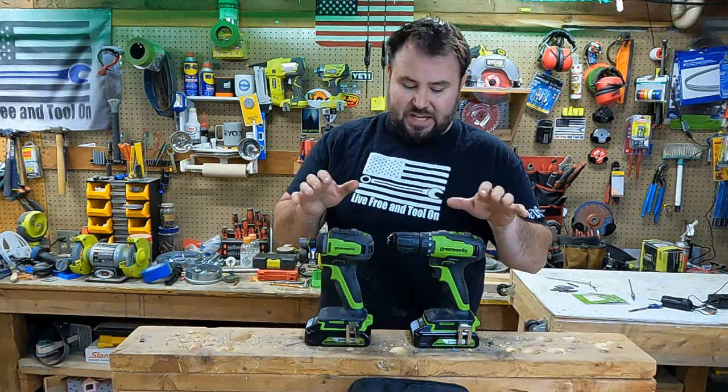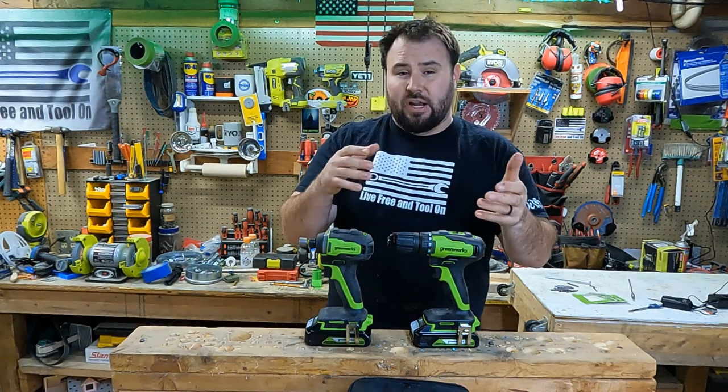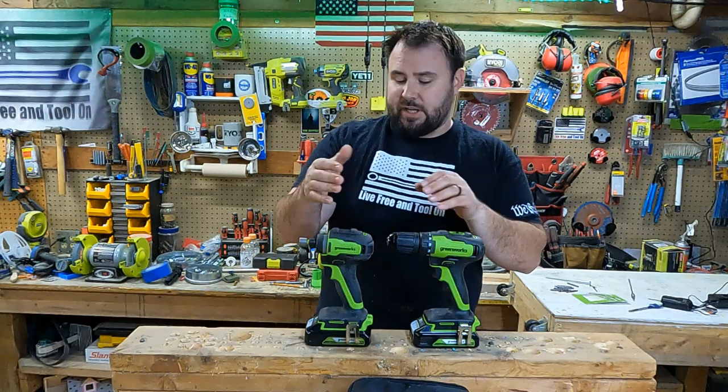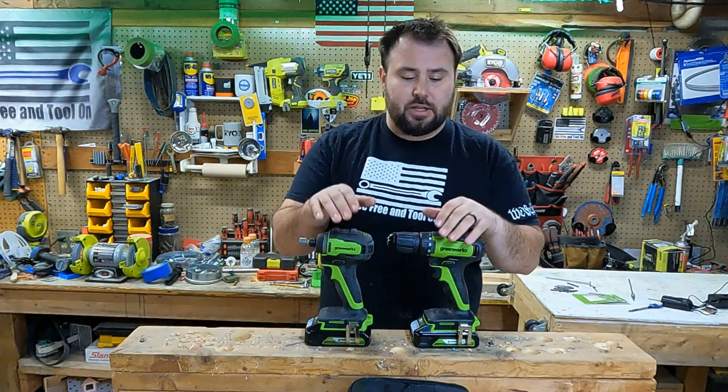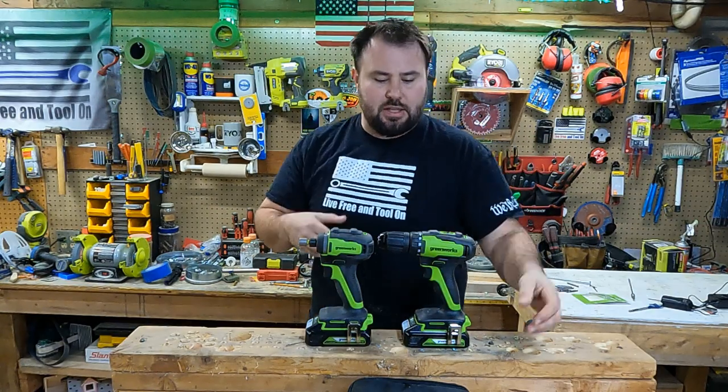So today we're going to talk about these tools and kind of put them through a test so you understand some of the capabilities, whether that is just controllability or the pure power that they can produce. But before that, let's talk about what actually came in the pack itself.